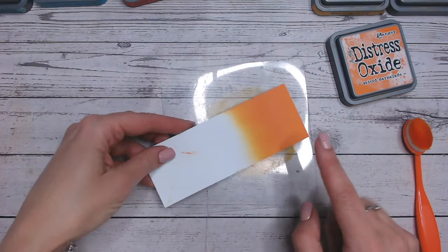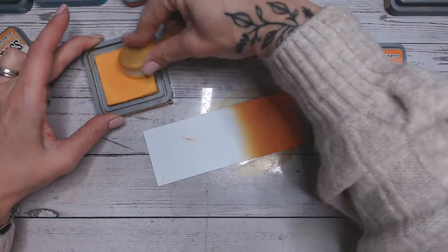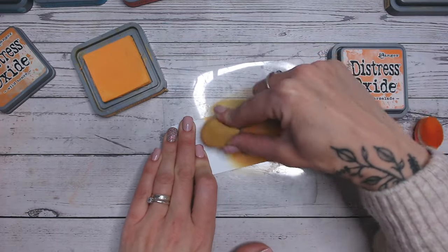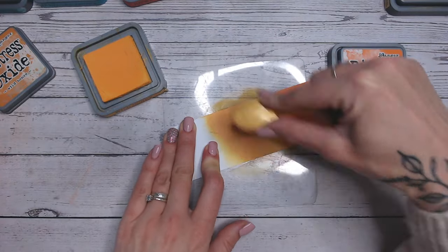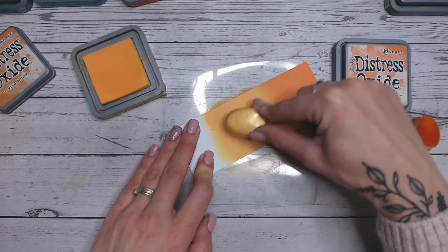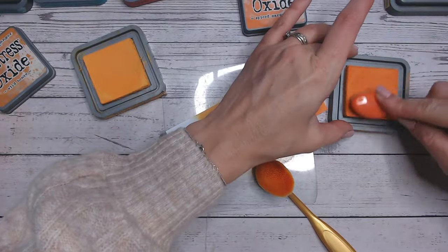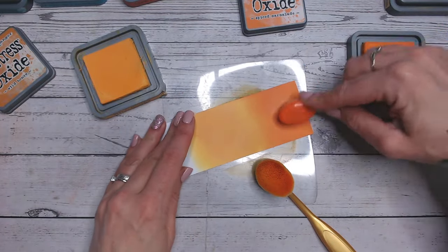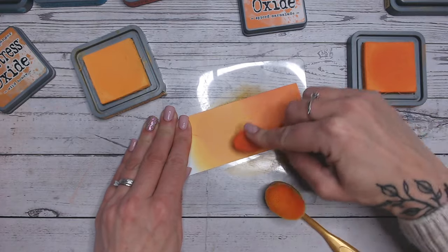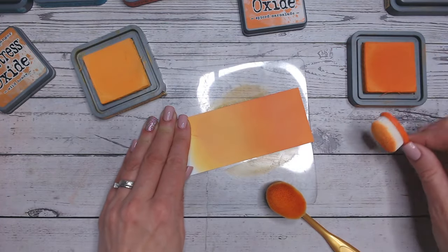We've already got our spiced marmalade on the end here. So let's go next with wild honey. We're going to bring this into the middle. So the first colour combination is going to be, I call it tonal, basically going through these oranges and giving you a dark to light, including that spiced marmalade. Look how beautifully that colour has blended. I'm just going to top up the spiced marmalade a little, going onto the solid colour first with my brush and then dragging that colour in small circles up into the wild honey. You can barely see a transition line there, it's so beautiful.